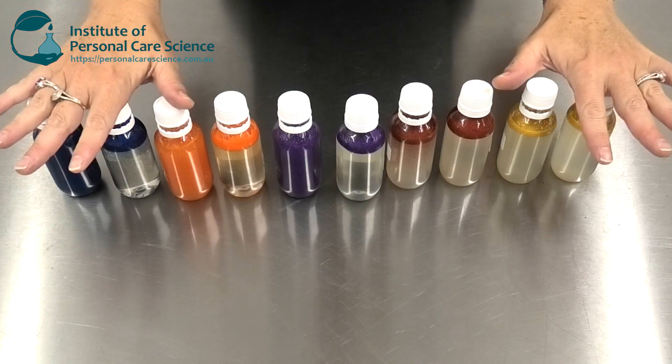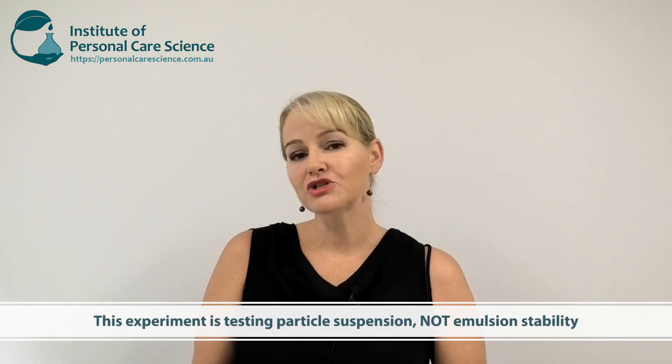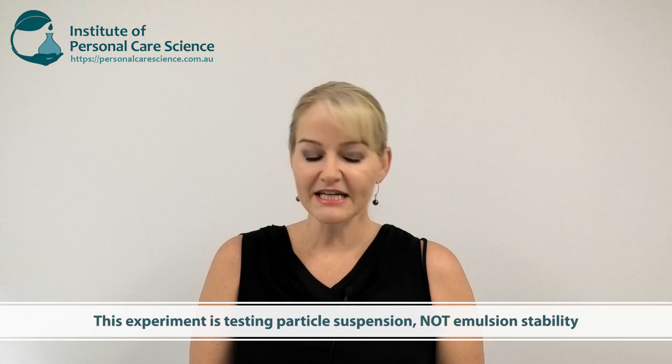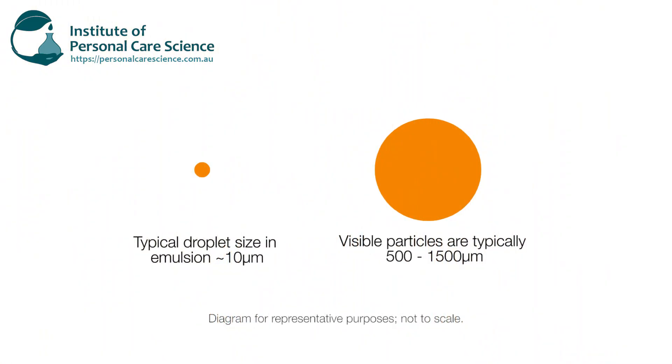I tested quite a few gums for you and I'm going to talk you through the results. Before I go through the different gums, I want to explain a couple of things. What I'm testing here is particle suspension. Particles are much larger — you can actually see them — compared to emulsion stability. I'm using particles that range from 500 to 1000 micrometers, while a typical emulsion has droplets around 1 to 10 micrometers — a dramatic difference in size.